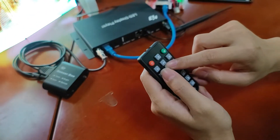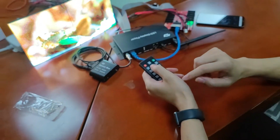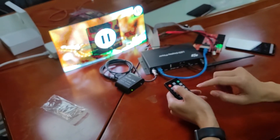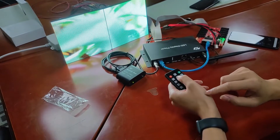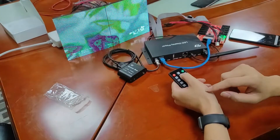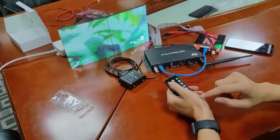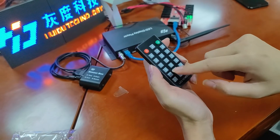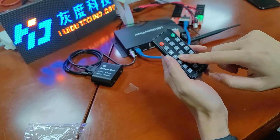This button is used to stop or play the program. Press it — now it is stopped. Press again — now it is playing. This area also has number buttons, used to switch to program one, program two, program three — like a TV remote.